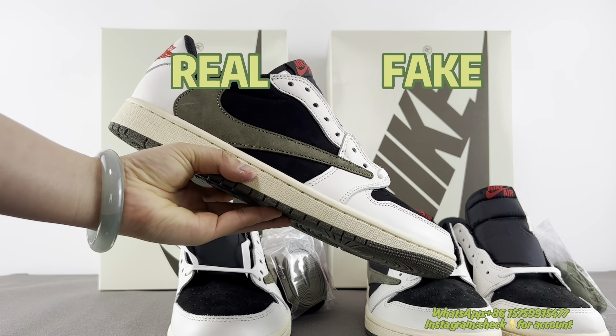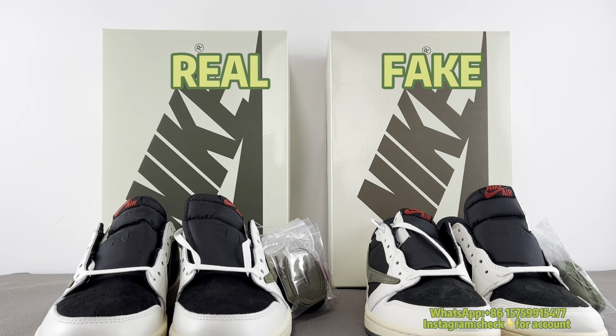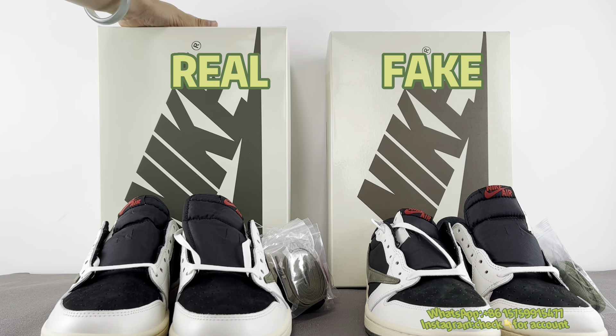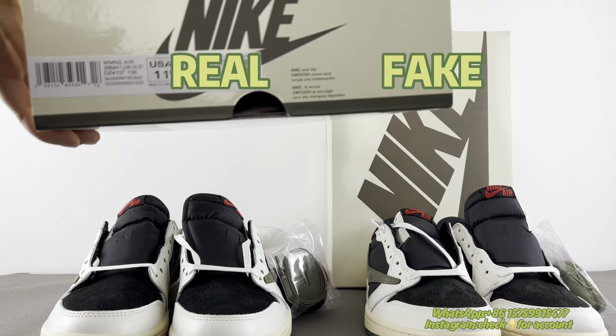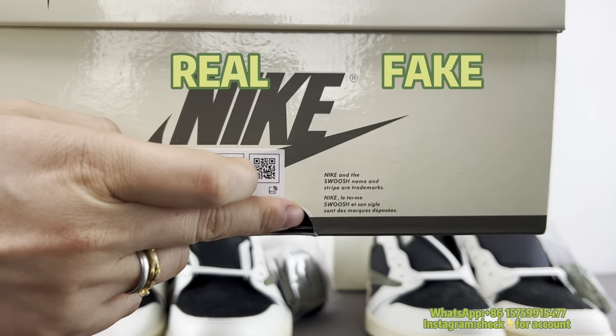In front of you are two pairs of shoes — the left is real, right is fake. Starting from the box, for the real one, you need to take note of two points: one is the FRID chips, and the other is about the price tag.